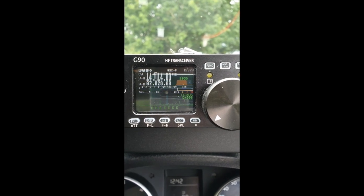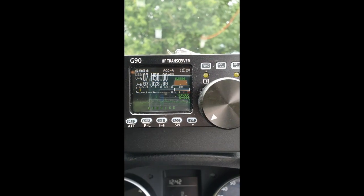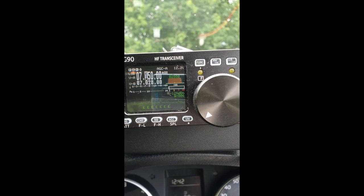There we are - that's tuned. Now there's a station on 40 I want to try and get - let's go and turn the car on, hang on a second.